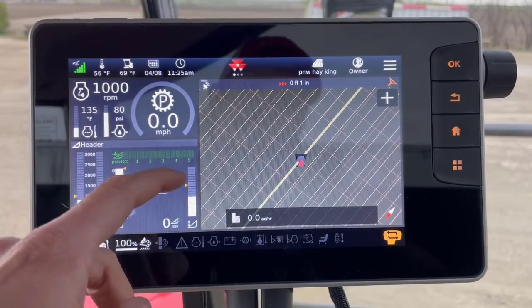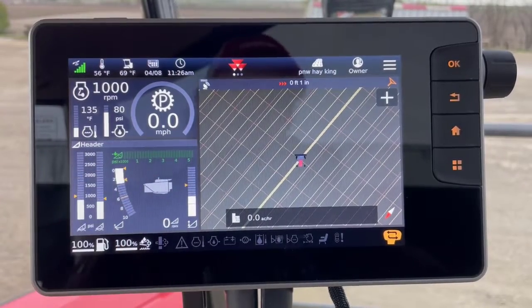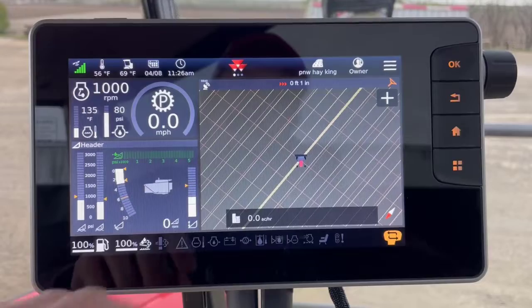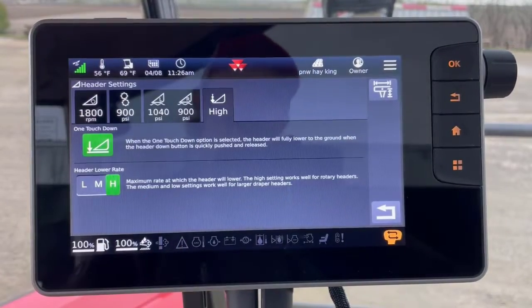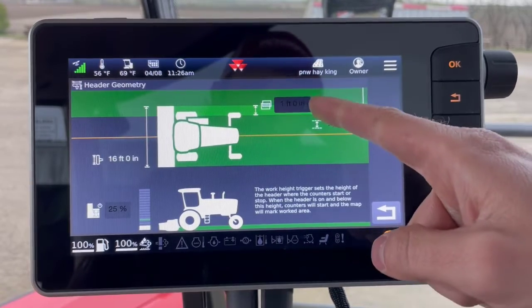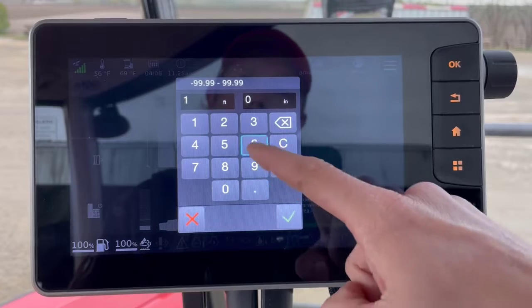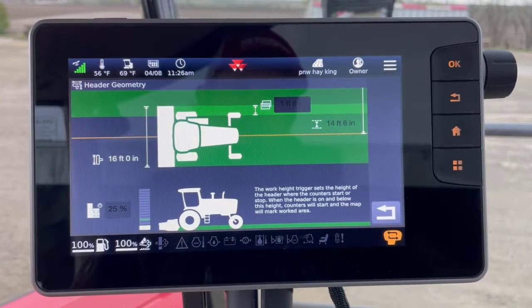I want to raise that trigger point up to my header setting so that I don't stop painting until I'm all the way up. One option is I can tap on this and go into my header settings, then choose the overlap button. Maybe I want to run one foot six inches of overlap because I'm on WAAS and I'm getting some drift.